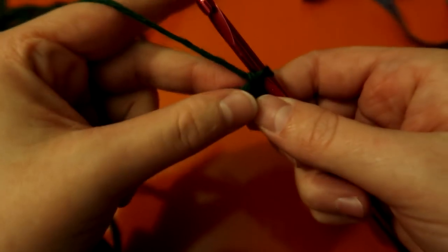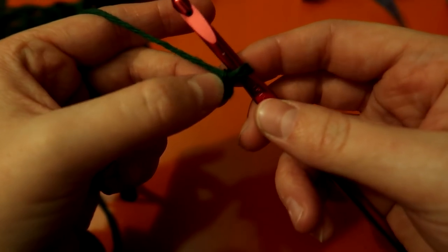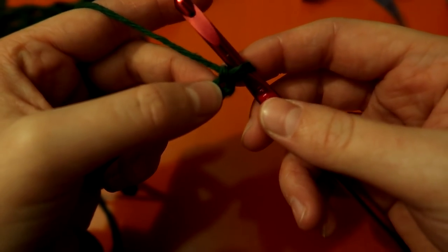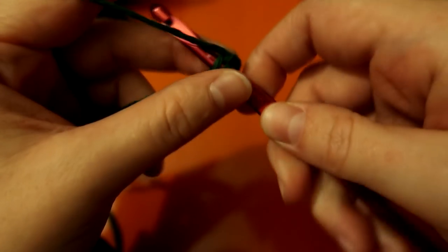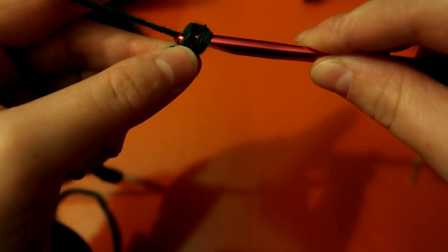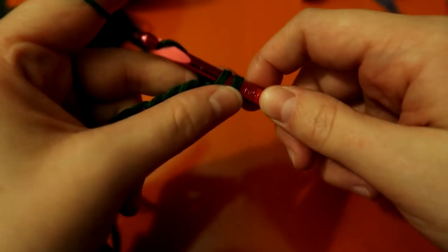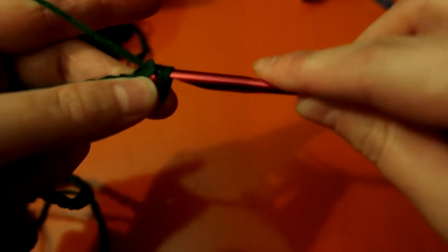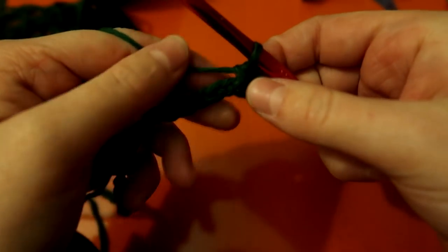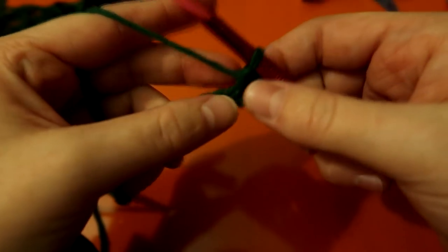For this first one, you go to the second loop from your hook — not this one right here, this one right here. Single crochet: place your hook through the loop, yarn over, and pull it through that loop so you have two loops on your hook. Then yarn over again and pull through both of those loops — there you go, single crochet done.